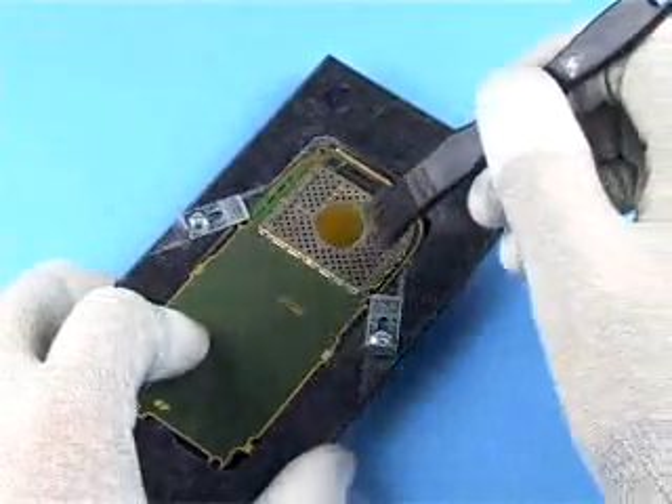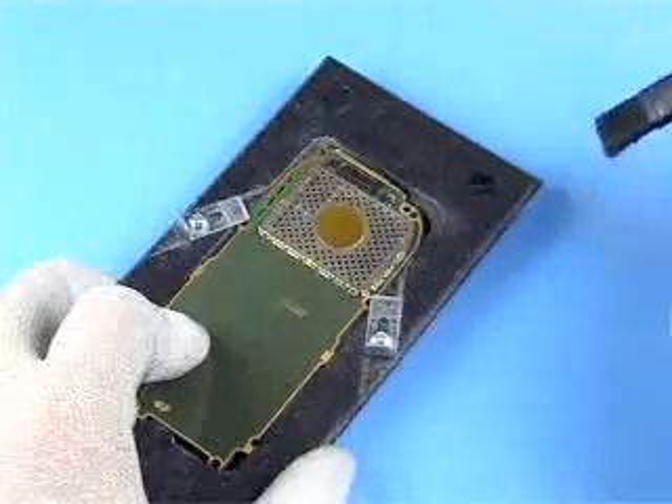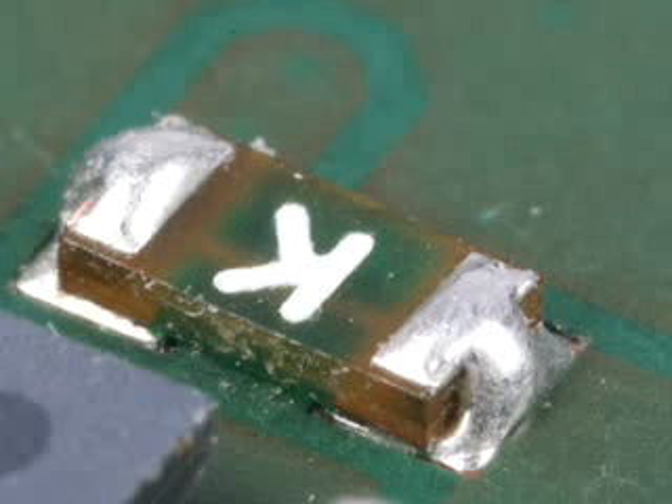Clean the PWB with the brush soaked with isopropanol and follow it with ionized compressed air. Check that all flux residues have been completely removed.